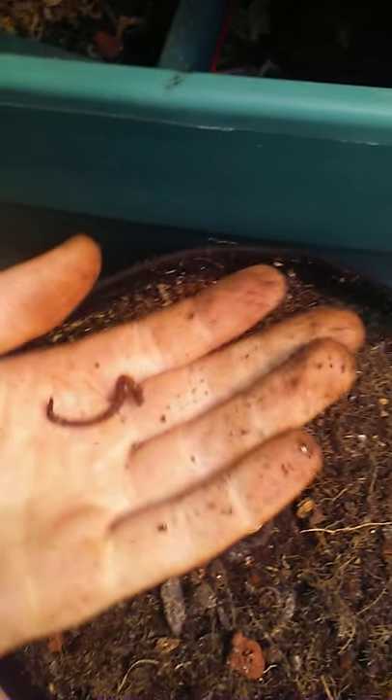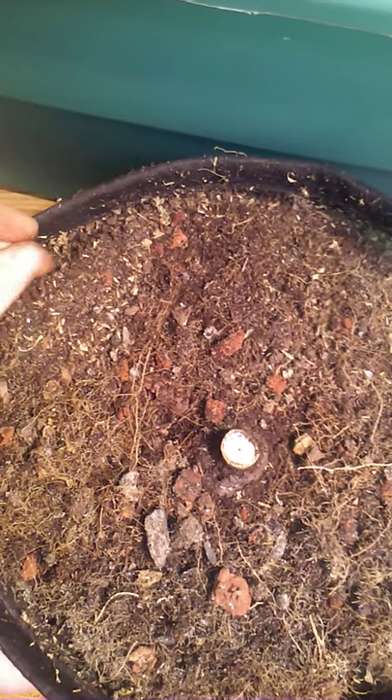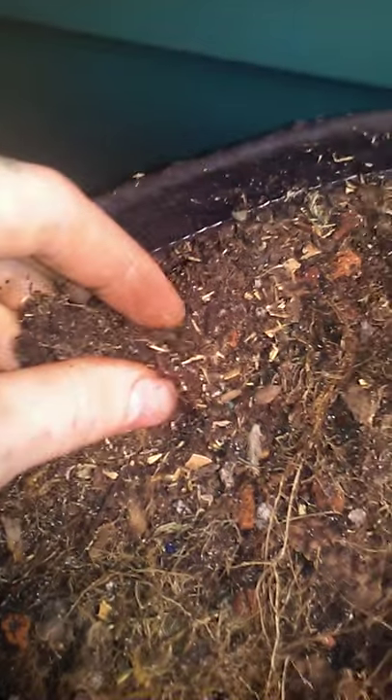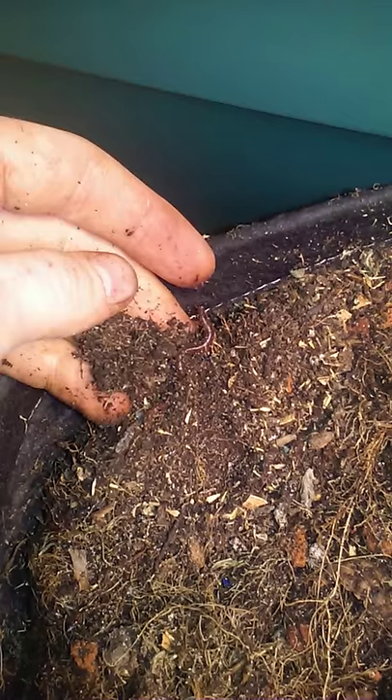Anyways, just wanted to show you guys that you can do no-till all year long, no problem in five gallons, if that's what you want or what your space requirements need. Still filled with tons of worms in the pots. Look at that. Who said worms don't survive in pots?